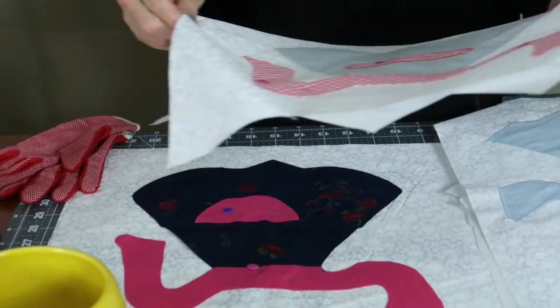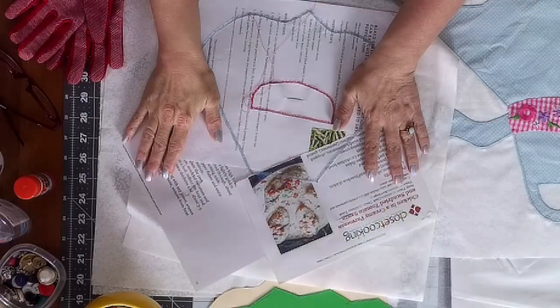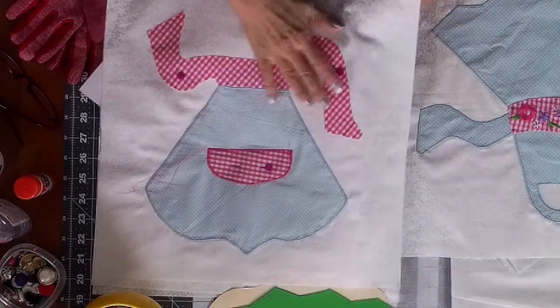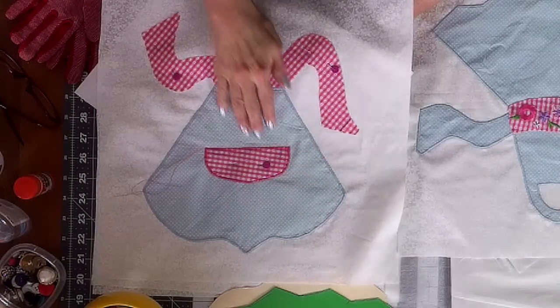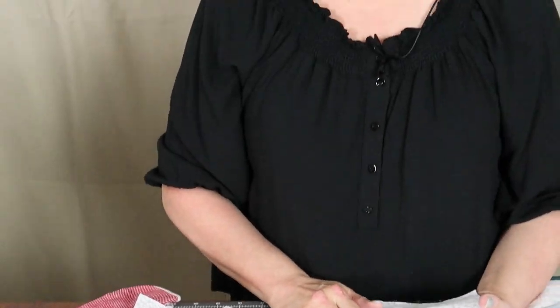After they're in place, I pin scrap paper — I save all my scrap paper because I do a lot of appliqué — as an extra stabilizer when I go to do my satin stitch zigzagging around the outside edge of my pieces. That just helps your quilt block not want to shrink up because of the tightness of the threads; it keeps your blocks from getting distorted.